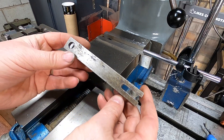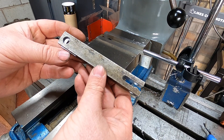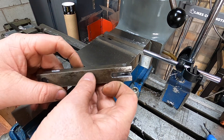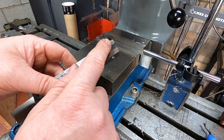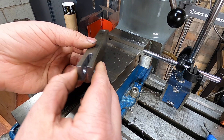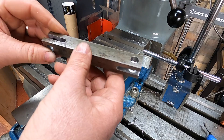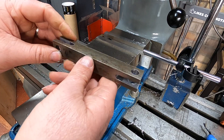You'll end up with something that looks like this, which hasn't turned out too bad. One thing I did notice is these have sprung out a little, so they might need a little adjustment. All I need to do now is round off these edges and corners, give it a quick shine, and it's finished.